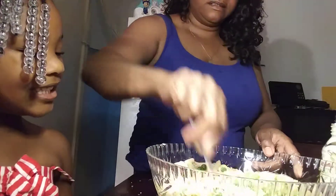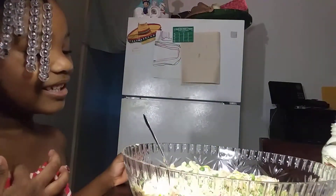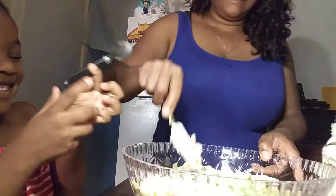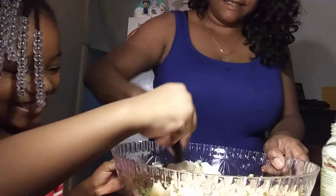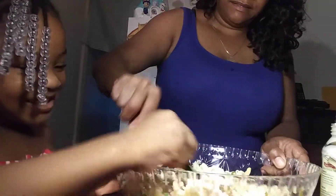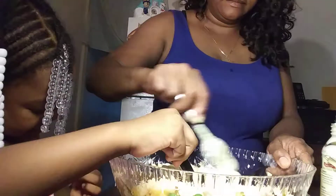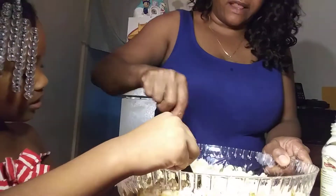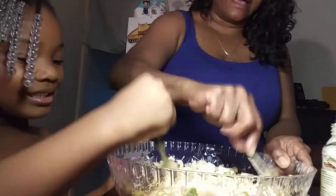Now you want me to stir it? Here, help me stir. That looks so gross! It's so gross. Zyla! Come on! I love you. She wants to play, and I want to cook dinner. Don't put that in there that just fell out — on your lap. Alright, I got the rest.